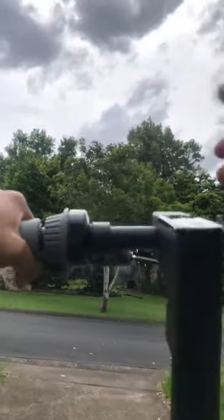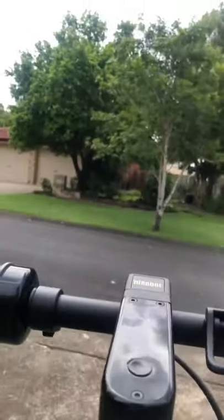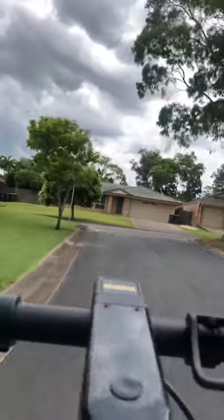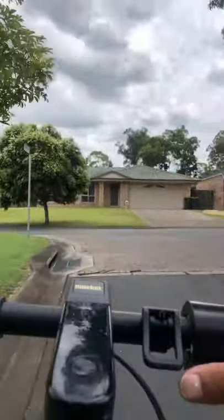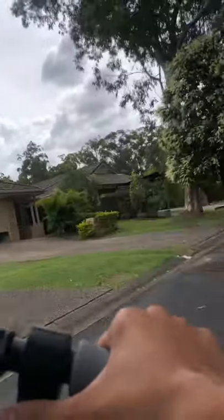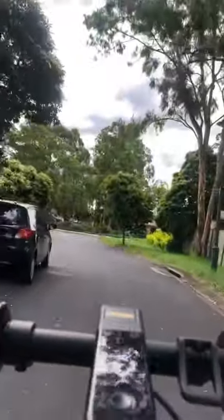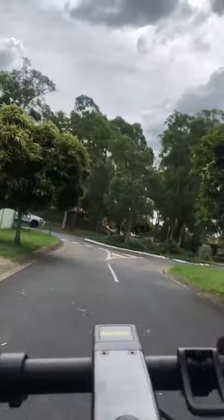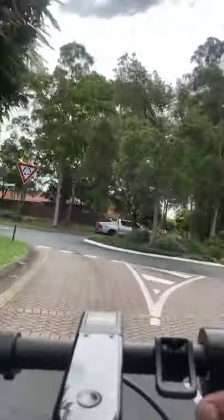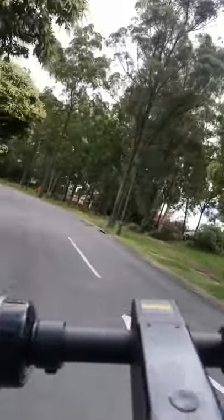Let me just check on my camera — it's recording. Let's keep going. Let's talk a bit more about the scooter. So the scooter has three modes: Echo, which gives you the most kilometers; Drive, which balances speed and kilometers; and Sport.